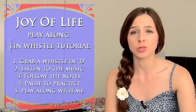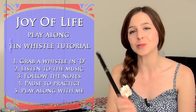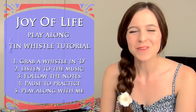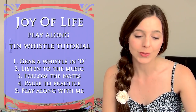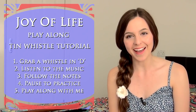Grab a whistle in whatever key I pop up on screen — I have no idea what I'll be able to play this in as yet. Follow along with the notes, listen to the music, pause to practice. Don't bother playing along with me because I suck, but use the notes I'll have up on screen to play along with The Cause. I'll put a link to a cool version of this song down in the description below.